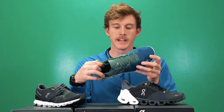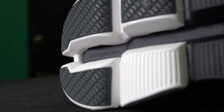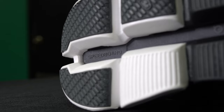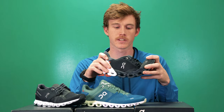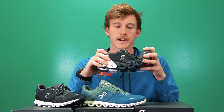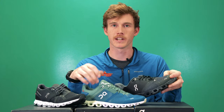All On shoes also have a plate in the bottom called a speed board. The speed board is designed to flex with your foot as you go through the gait cycle, and then as you toe off, the shoe rebounds back nice and crisp, giving you a really energetic feel.